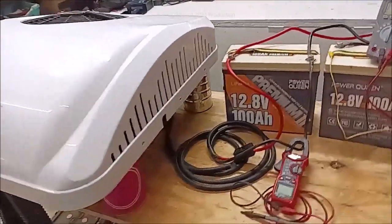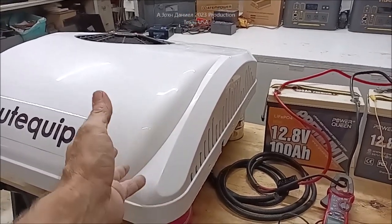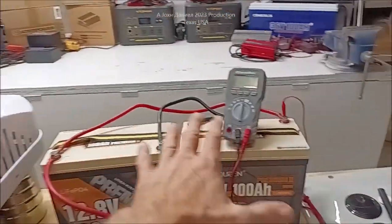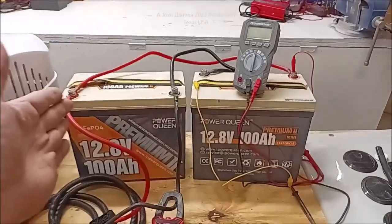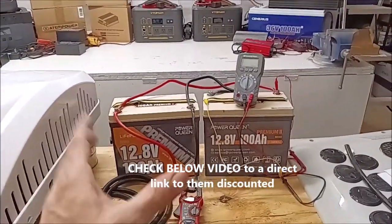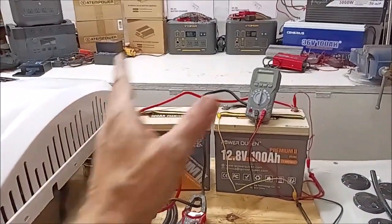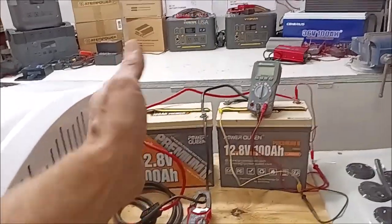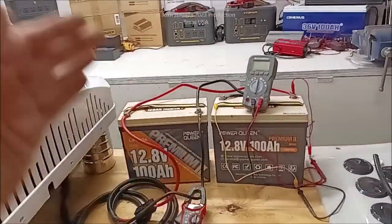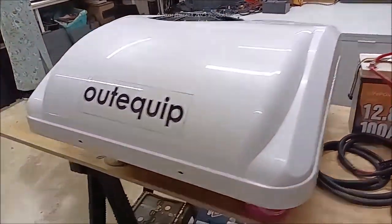We have these two Power Queen mini batteries with pouch cells. They've improved them — better frame, better BMS. The Power Queen and LiTime are essentially the same thing. Some others look similar and use the same parts, but Power Queen, LiTime, and Amper Time are the ones you really want. Link is below the video.